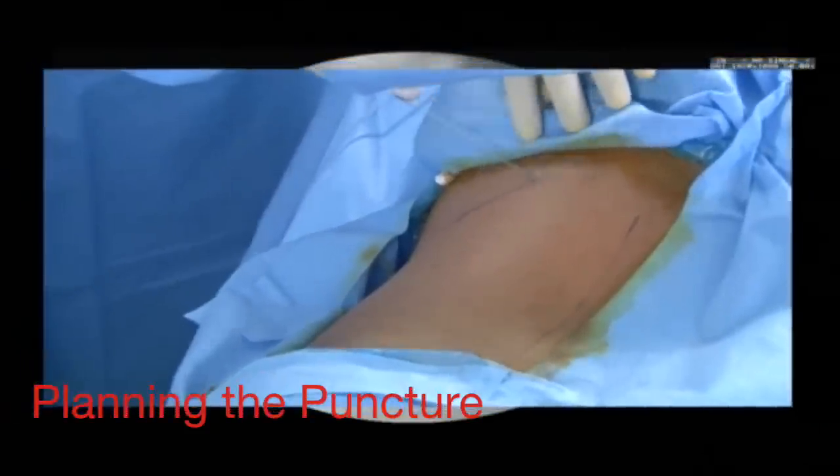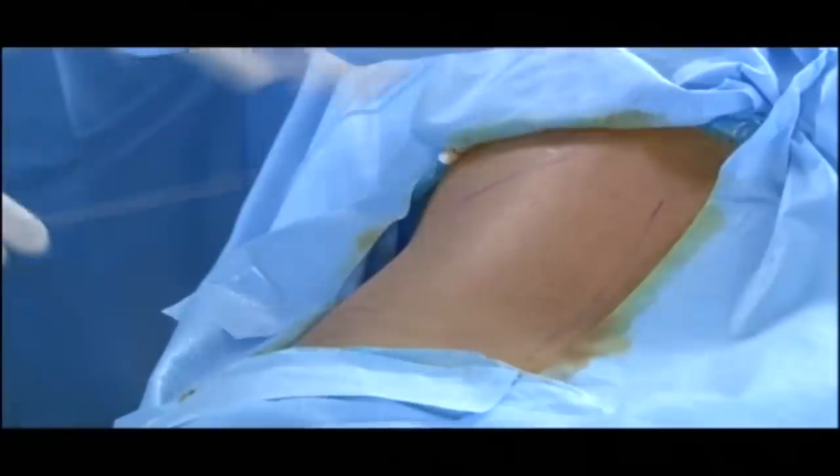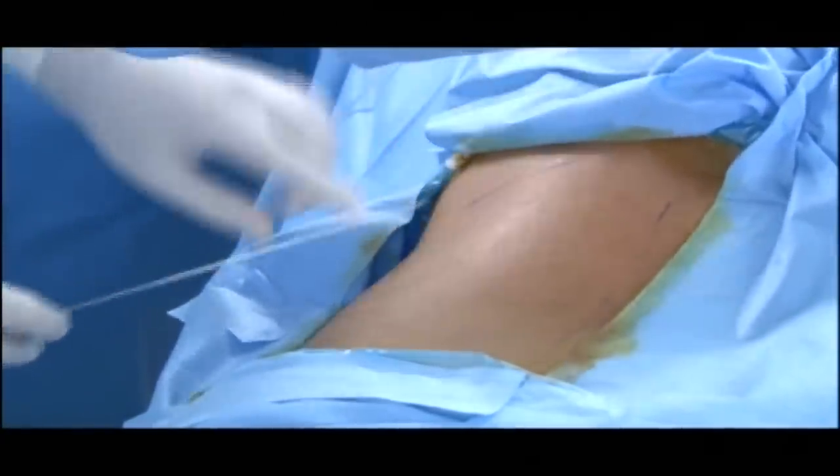Yes, Dr. Kukreja, we are watching you. This is the 12th rib, this is the iliac crest, and this is the midline. Here is the posterior axillary line and I am going to go just below the 12th rib in the posterior axillary line. Can I have the fluoro, please? The fluoro C-arm is in 0 degree.